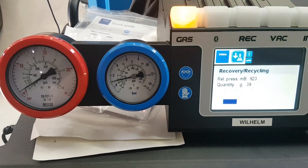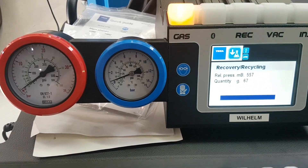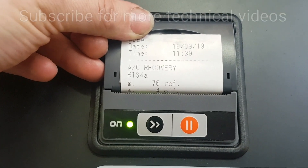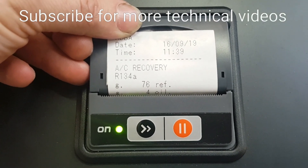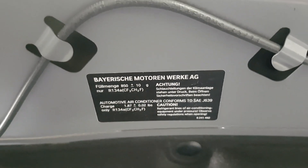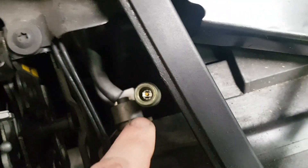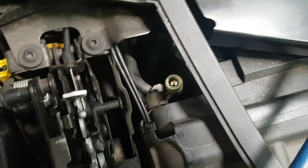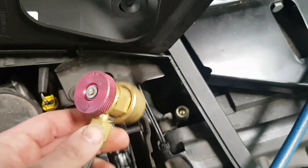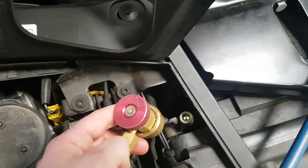We always want to test full functionality after any repair and before any repair. As it's been recovering, it's only taken out 76 grams of R134a and 4 grams of oil from the system - very undercharged, as this system takes 850 grams of R134a. The new Schrader valve is now in. We'll clean off the UV dye from around the service port, then attach the machine again and recharge the system to its correct capacity and redo the performance testing.